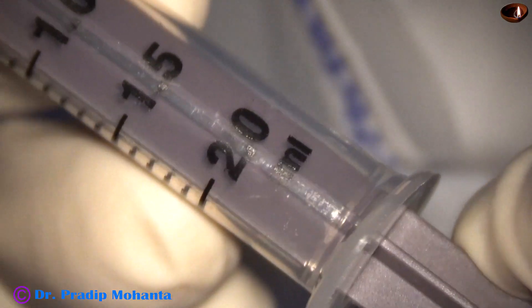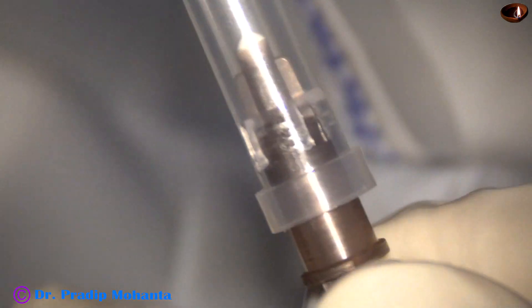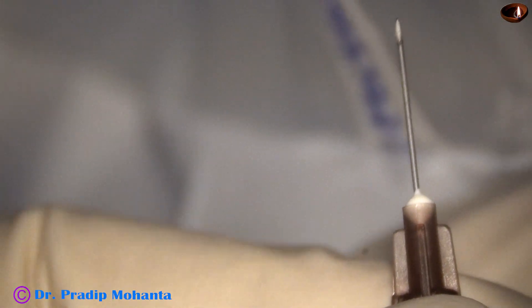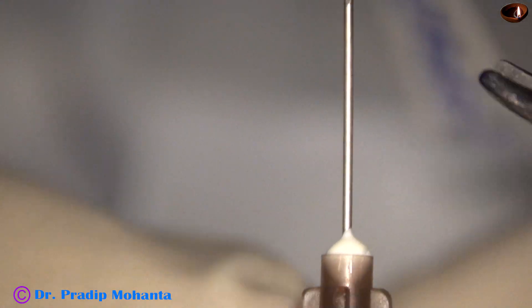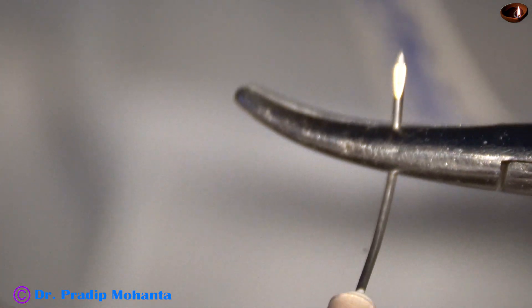I take this 2cc disposable syringe and its piston is removed. A 26-gauge disposable needle is attached to it. And now I bend the 26-gauge disposable needle twice so that it becomes easier to do paracentrasis.